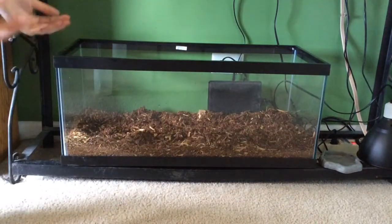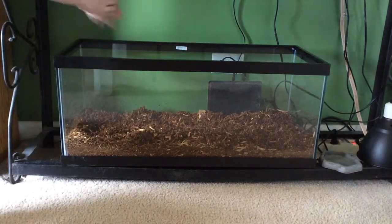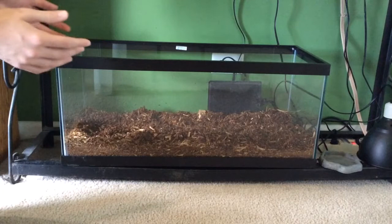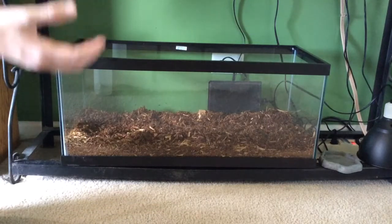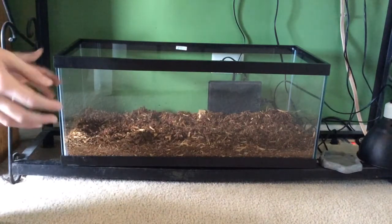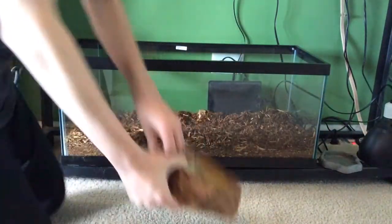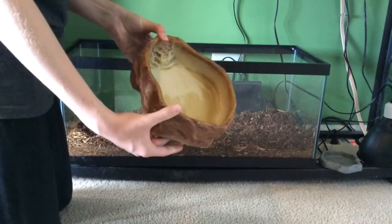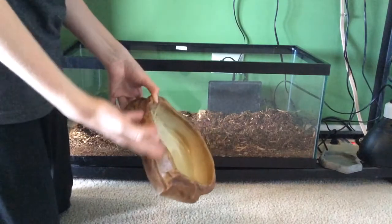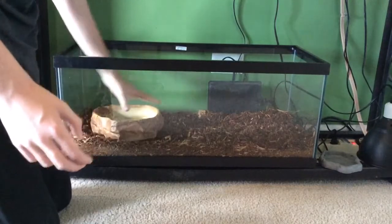As for decor, you can go as elaborate or as simple as you like. In my experience with tegus, they are very active lizards — they like to really dig and they'll tear stuff up. So I like to go for a simple yet nice-looking setup. What you can do is add a nice big water bowl over here — this is the ExoTerra Extra Large size. This is great because if you have a large pan of water, the tegu can soak, and it'll also evaporate and add a little bit higher humidity.